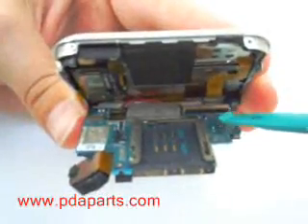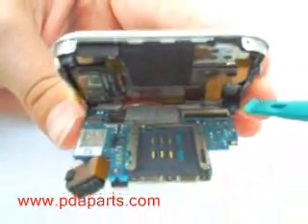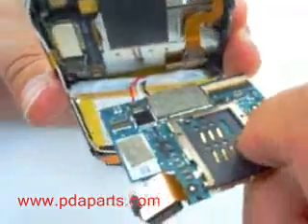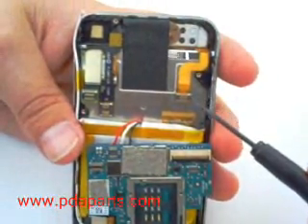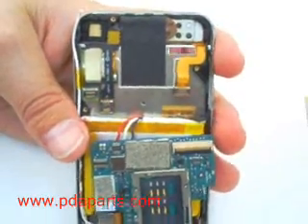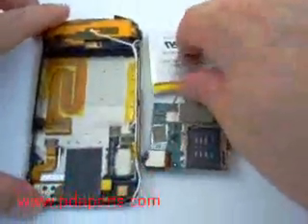Be careful when pulling the motherboard — there are cables connected underneath. There are a total of four cables holding the motherboard together. Be careful: one of the cables is a latch and you will need to lift the latch upright in order to remove it. The battery is soldered to the motherboard and will come out together in one piece.